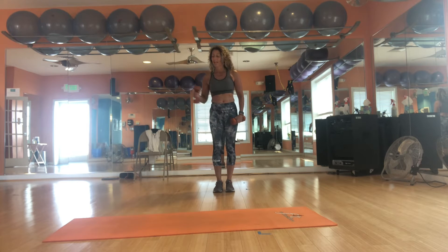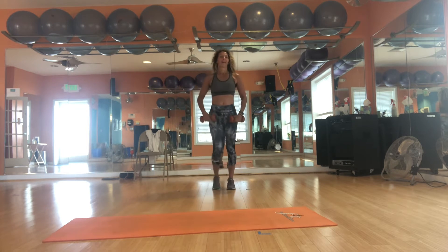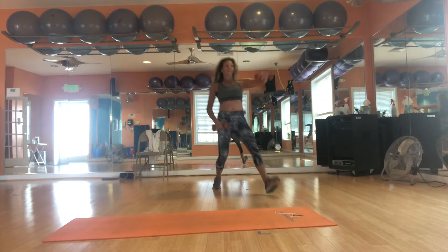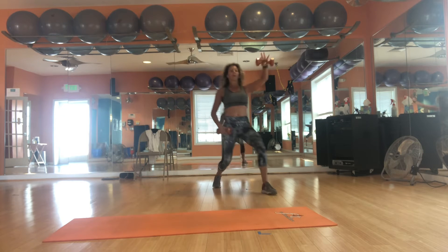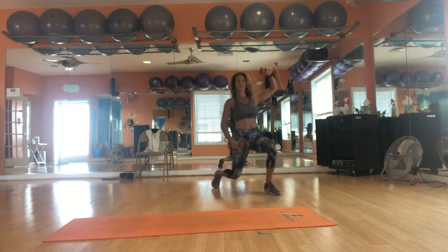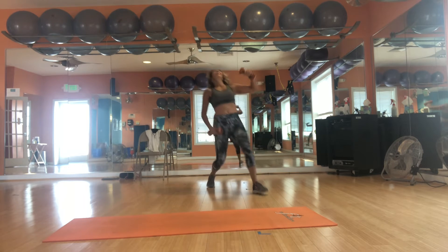We've got 8 more for 28. We're going to take it side lunge, front raise, single arm — first up right, then center, then left. On the ankle. 2, head and chest up. 3, flat foot. 4. We're counting to the right, 5. Elbows long or soft, arm is long. 2 more. Last time. Doing great, and hold.